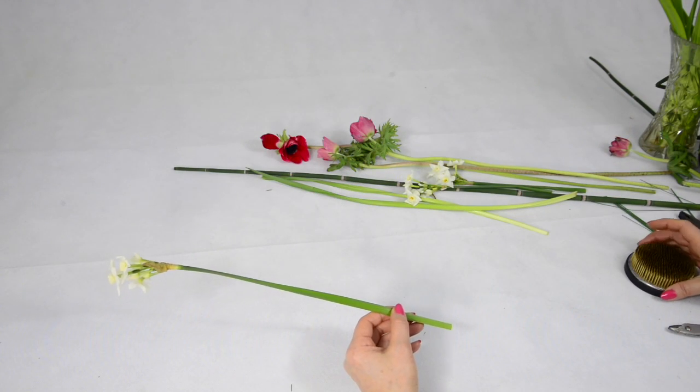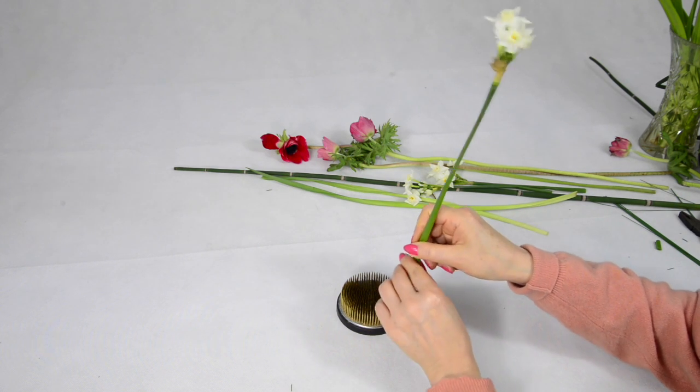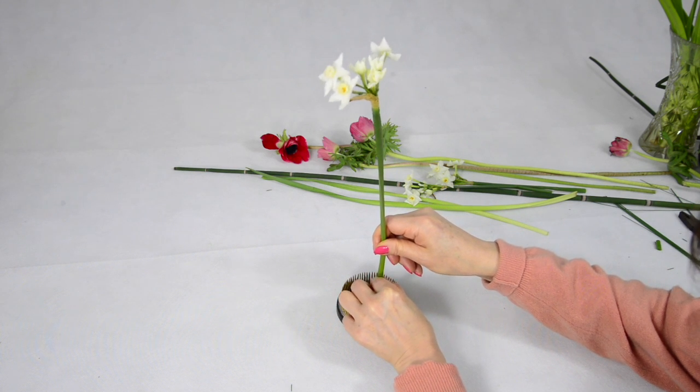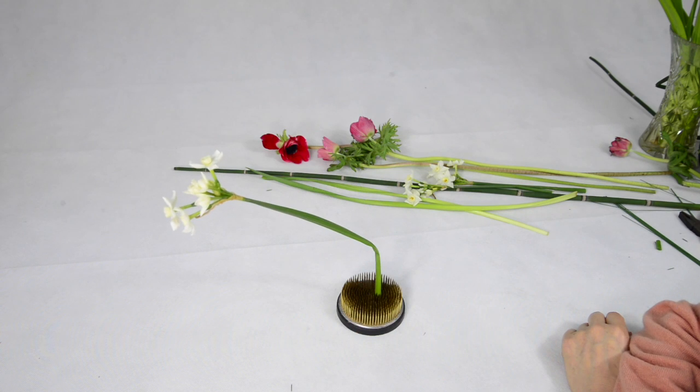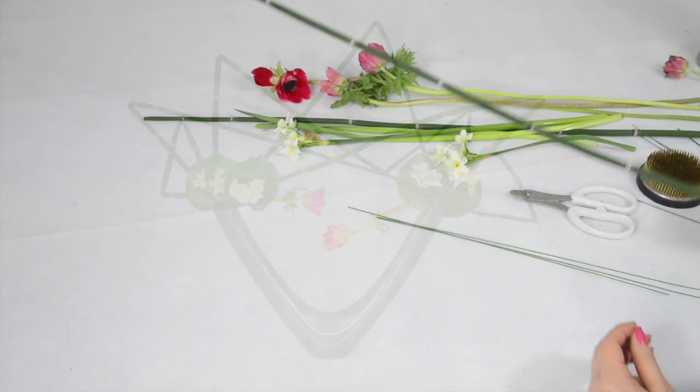Now we can make the bend. You will still need to be very gentle. Let's see that again.